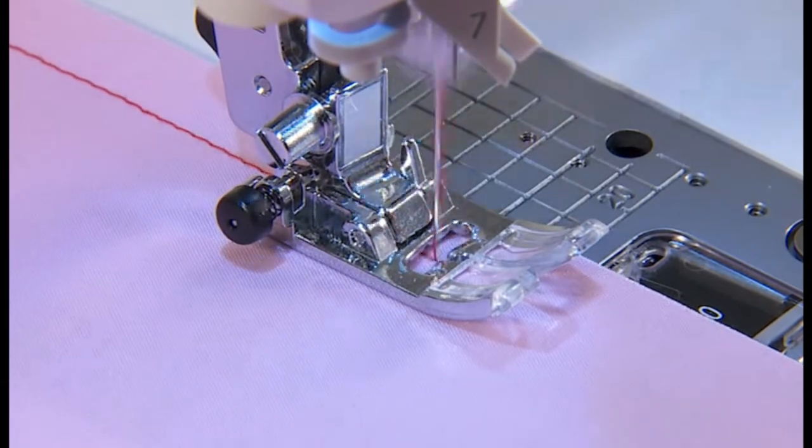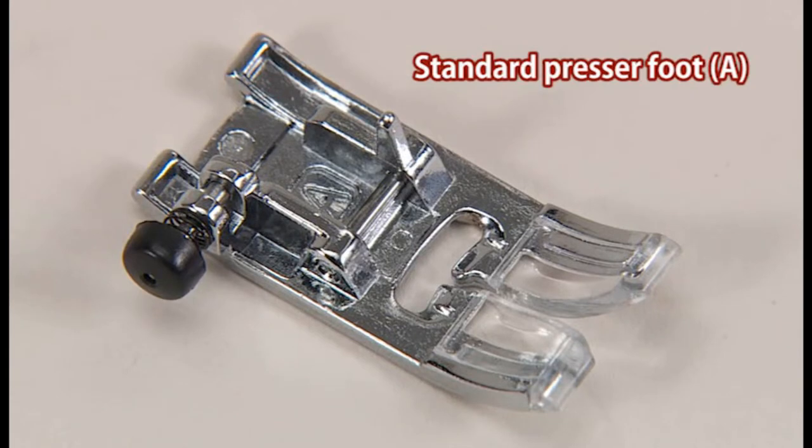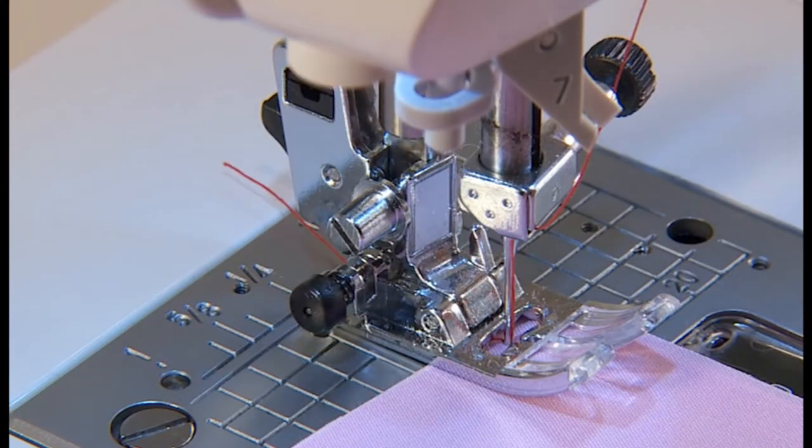We'll use this straight stitch as an example. Use the standard presser foot A for this stitch. Turn off the power switch before replacing the presser foot. Select this stitch pattern. Lower the presser foot and start sewing.